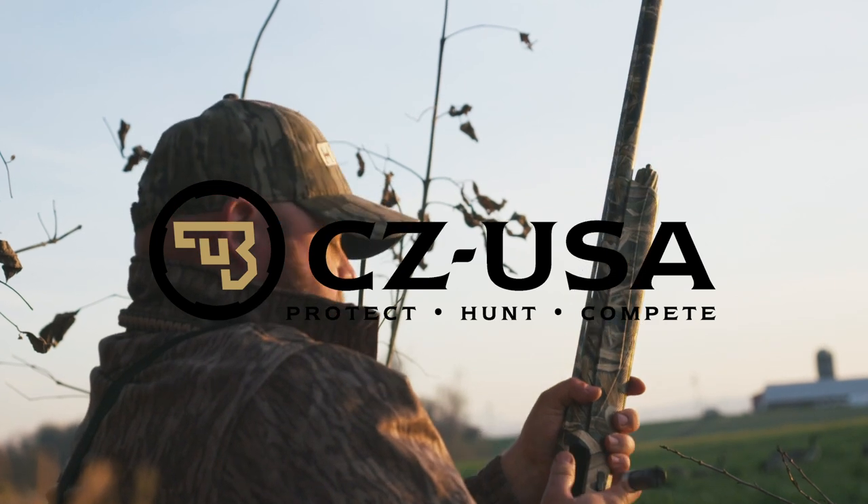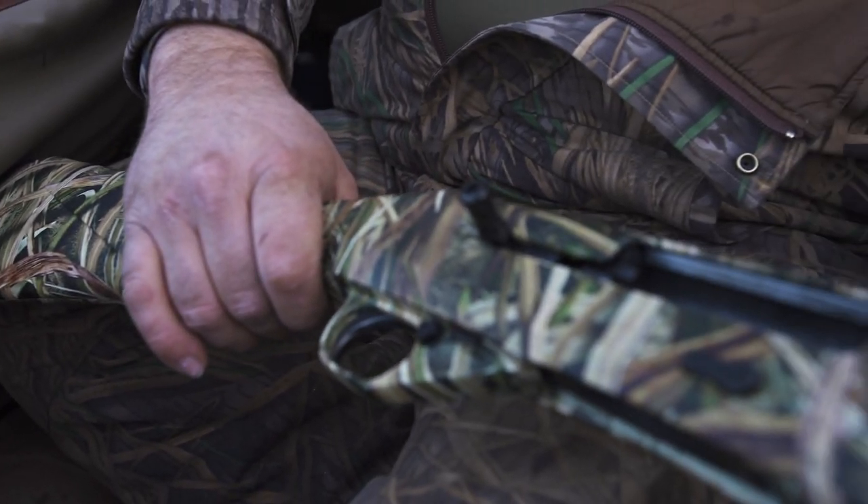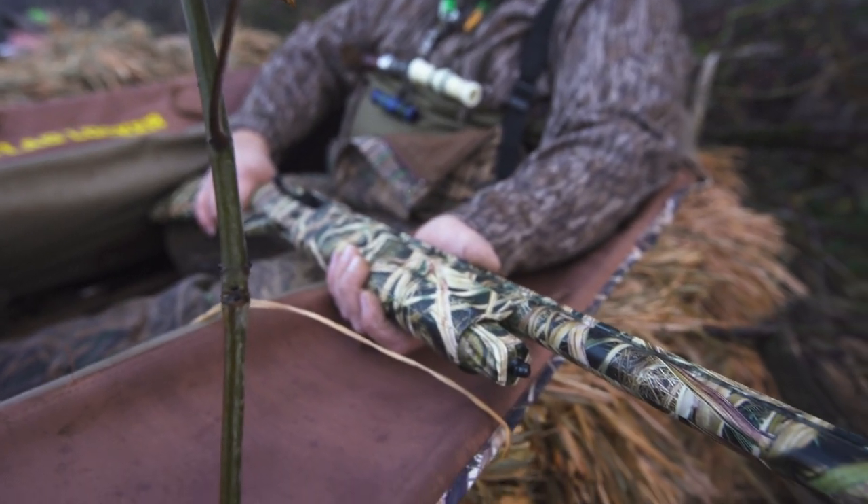Today we're running the new CZ1012 for the first time. Got an awesome mossy oak finish to this thing, 20-inch barrel, super light, came and pulled up really nice.